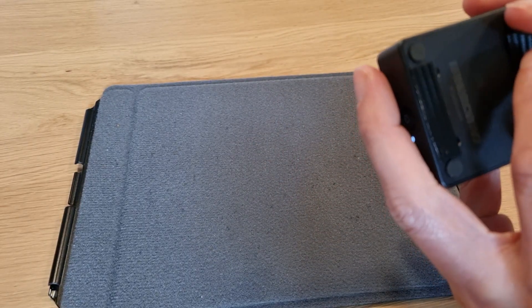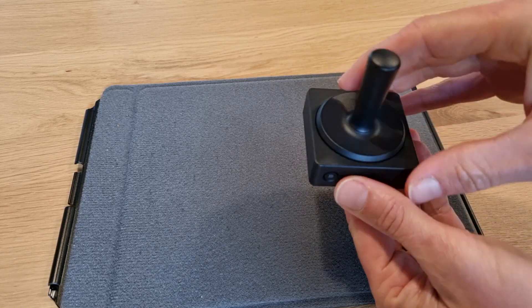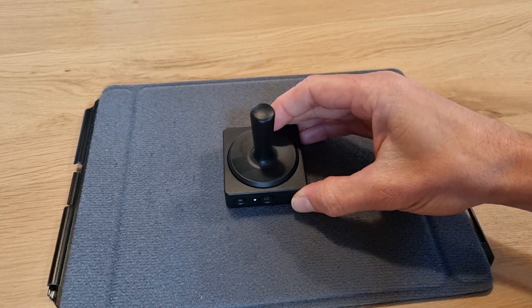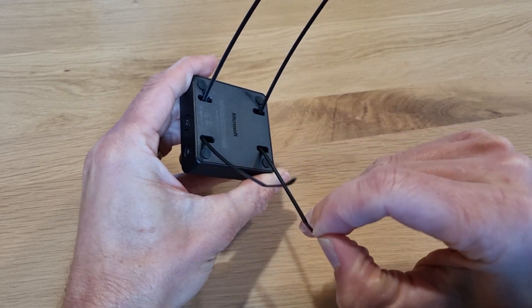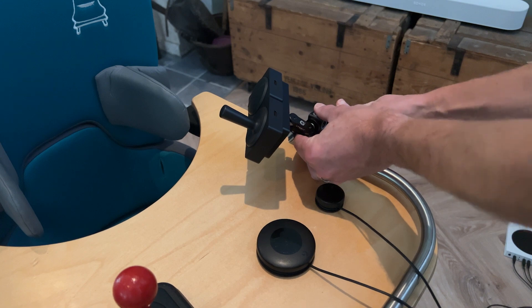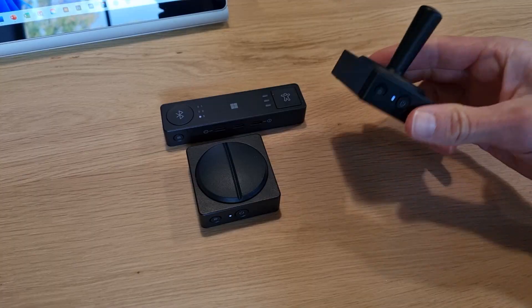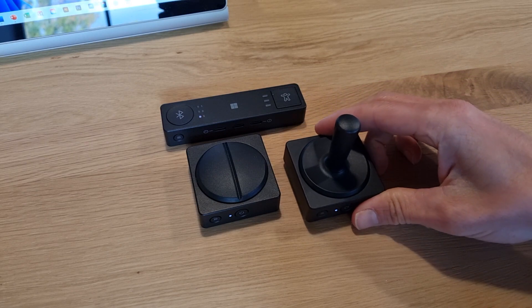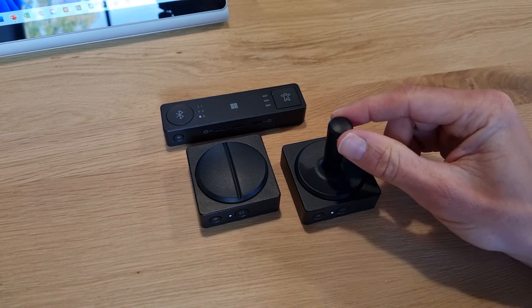Using the joystick topper, we do want to mount the adaptive button, and there are various ways of doing that. For example, using Velcro or tie wraps utilizing the cavities at the bottom of the adaptive button. But more on mounting buttons in another video. For now, I'm using reusable double-sided sticky tape, which Yara and I find very useful for other buttons we mount that she uses.